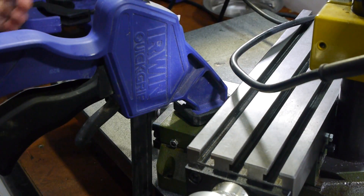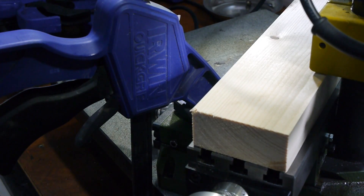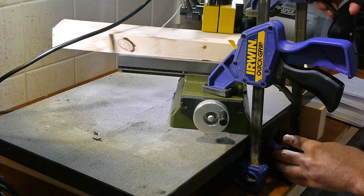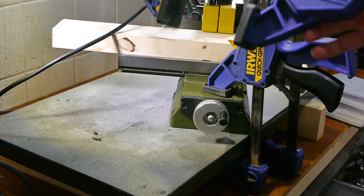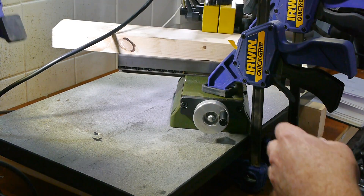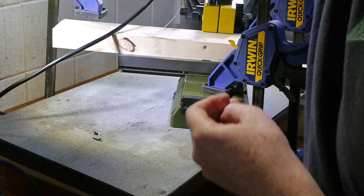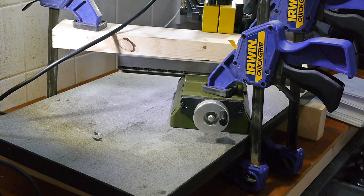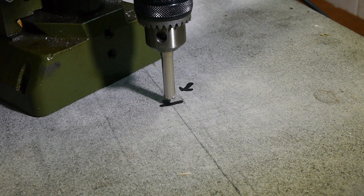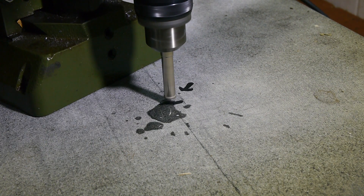I'd never used this style of drill before, or had to work with granite, so I had no idea how much cutting force the drill would need. I made sure the drill was firmly clamped at three points so it certainly wouldn't move. The drill needs to be kept constantly wet for lubrication and cooling, so I kept a condiment bottle of water in one hand throughout the drilling.